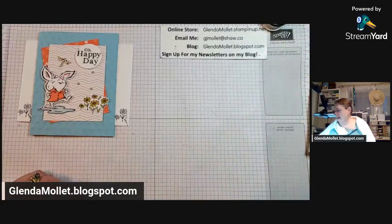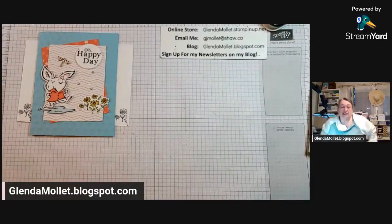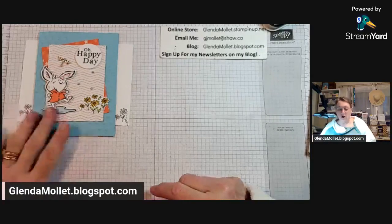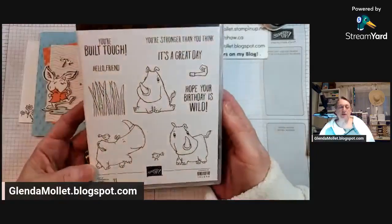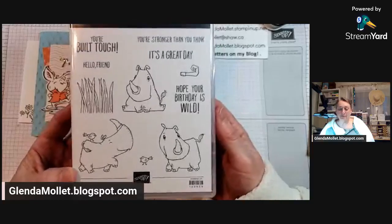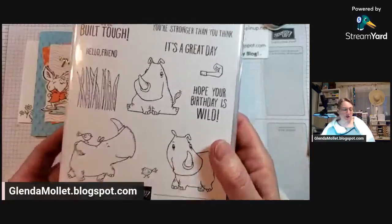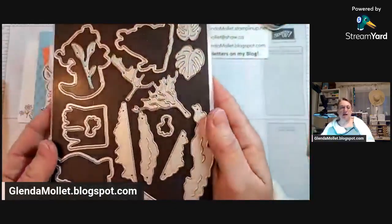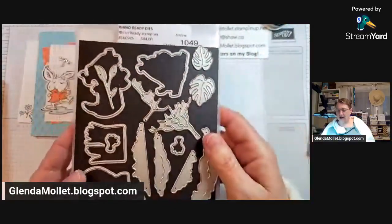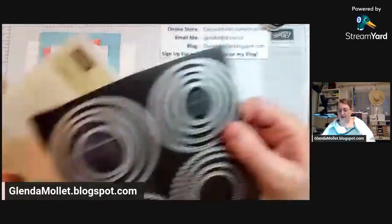I just realized I didn't get my adhesive out, and I've dropped my kleenex - I'm going to need that for sure. So tonight I'm not going to use the Playing in the Rain bundle; I want to use the Rhino Ready bundle. This is one of the online exclusives that is available now. I got all three rhinos out and we'll choose which one we want on the front, and of course it has coordinating dies. The trees in this die are so fun, and I'm going to be using the circle dies.